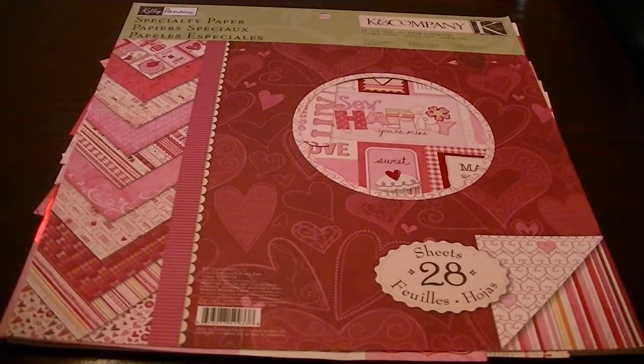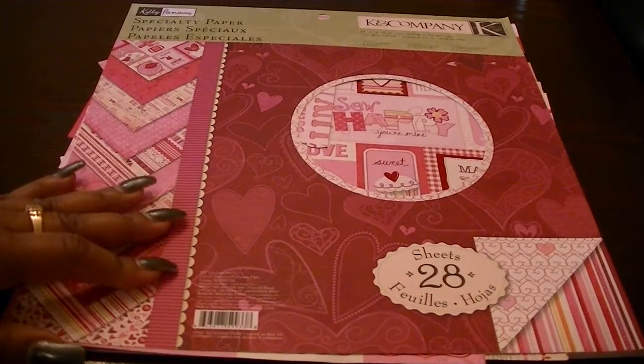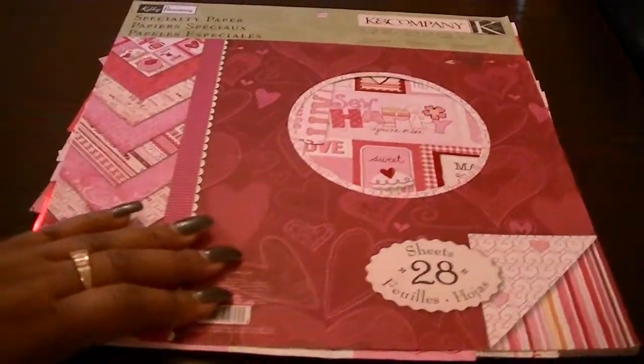So I used two files from The Cutting Cafe. This King & Company paper here — this is an oldie one, it's just called Valentine. It's double-sided, super cute. I just used a couple sheets from here. The sets I used were the Valentine Circle Words from The Cutting Cafe as well as February 14th from The Cutting Cafe. I'll be sure to link those in the description box below.